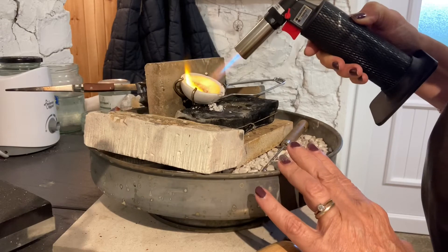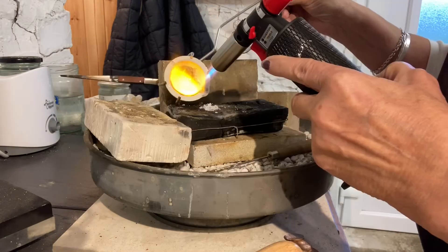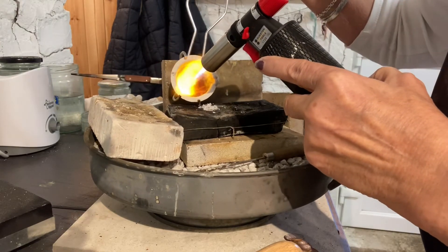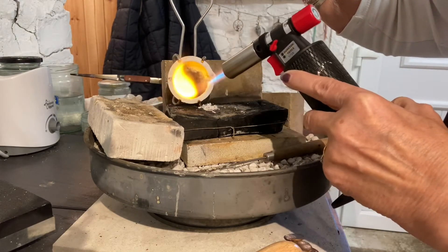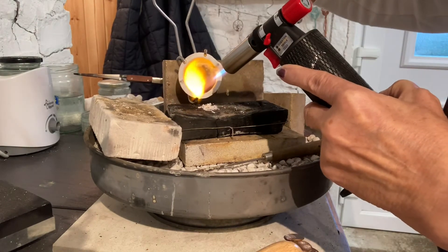I'm finding this actually quite therapeutic, I do have to say. If you do use your bigger torch, you'd probably be better off making sure you wear sunglasses or sun-protective eye protection. This little torch isn't too bad, I do have to say.